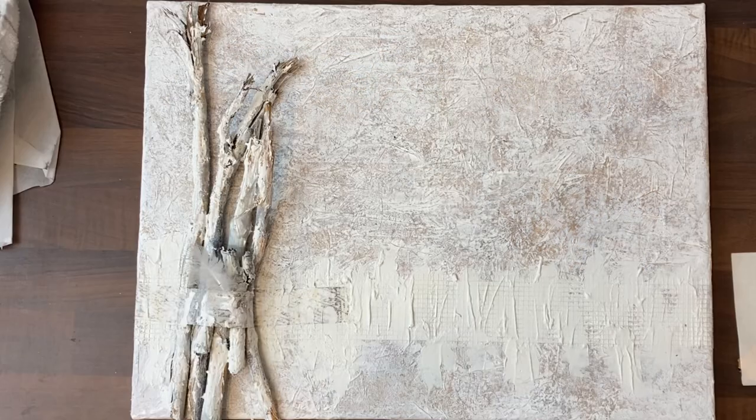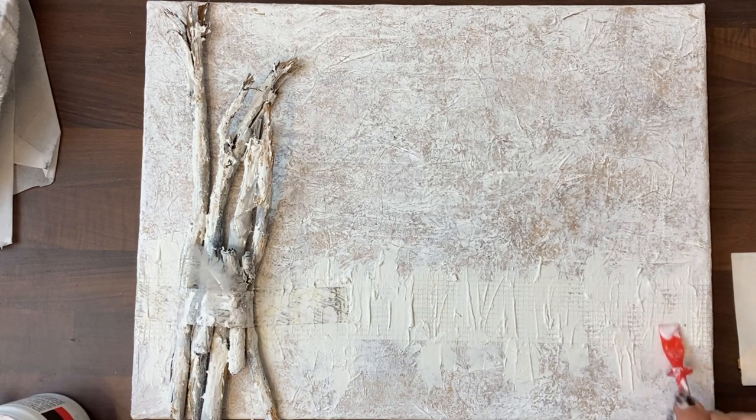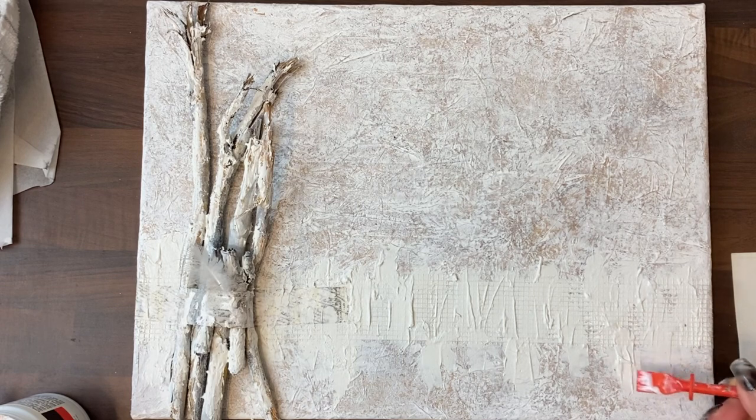This is the final video in the Neutral Nature series. If you were on the live or have watched the replay, you'll know that I wasn't sure whether I wanted to add gold foil to these areas of texture paste.